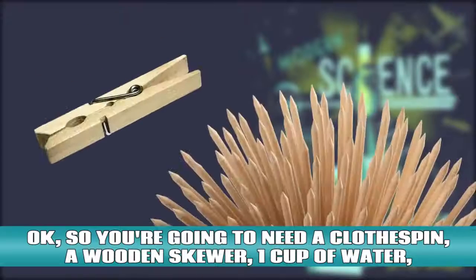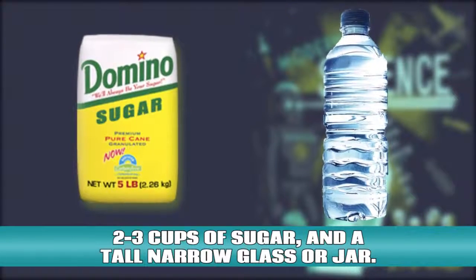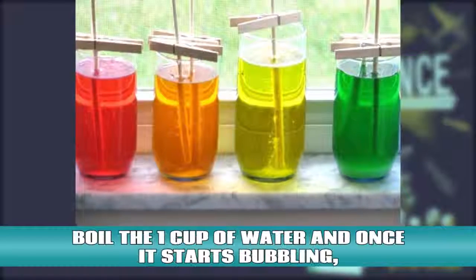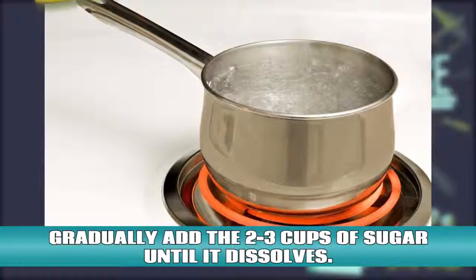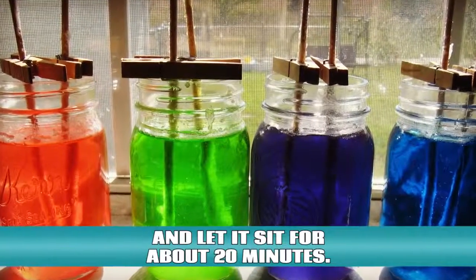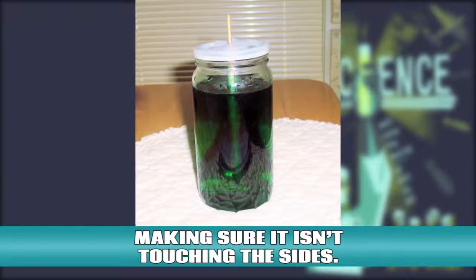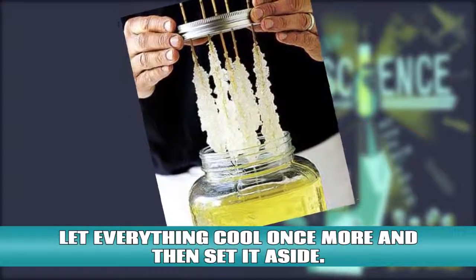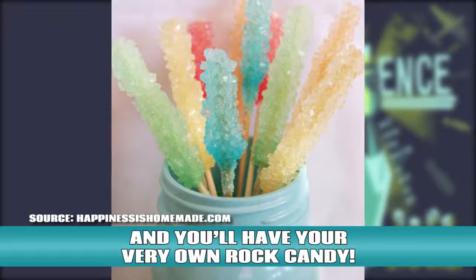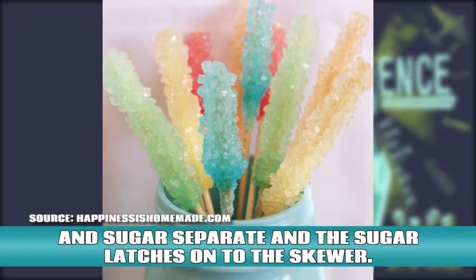Rock candy. You're going to need a clothespin, a wooden skewer, a cup of water, two to three cups of sugar, and a tall narrow glass or jar. Pin the clothespin around the skewer and place it on top of the glass to make sure it fits. Boil the one cup of water and once it starts bubbling, gradually add two to three cups of sugar until it dissolves. Once everything is dissolved, remove the solution from the heat and let it sit for about 20 minutes. Then pour the solution into the glass and put the skewer inside, making sure it isn't touching the sides. Let everything cool once more and then set it aside. In three to seven days, sugar crystals will grow around the skewer and you'll have your very own rock candy. As the sugar solution cools, the water and sugar separate and the sugar latches onto the skewer.